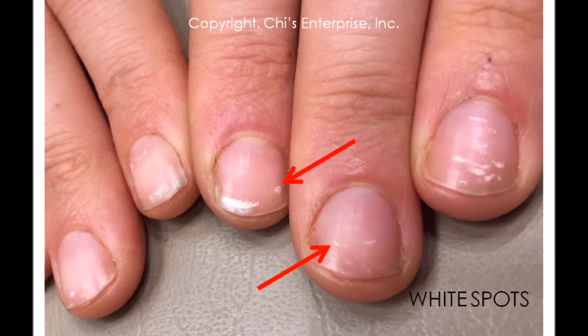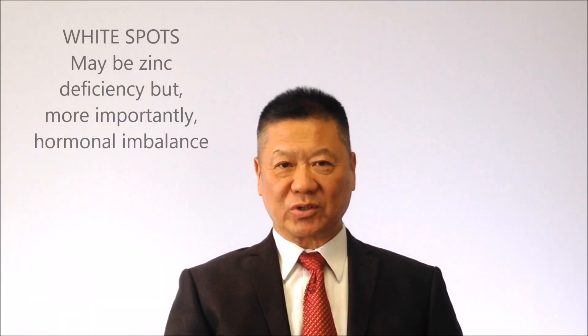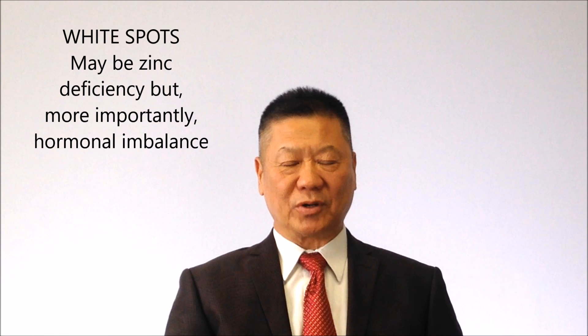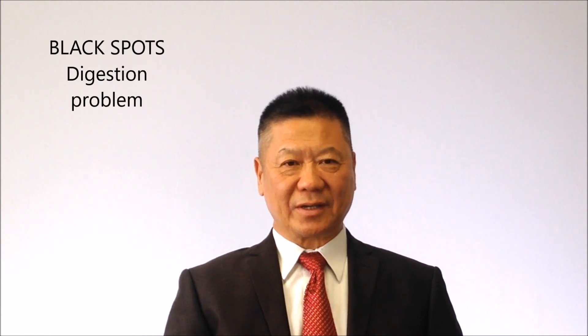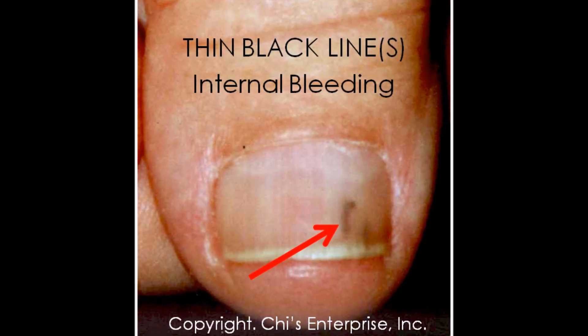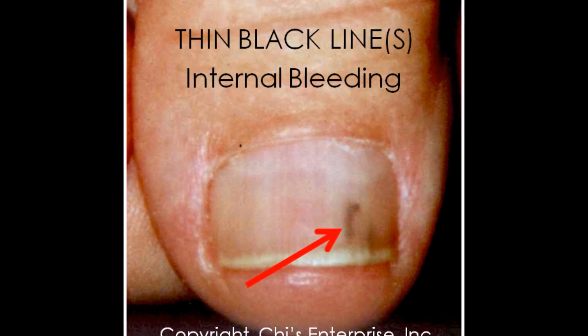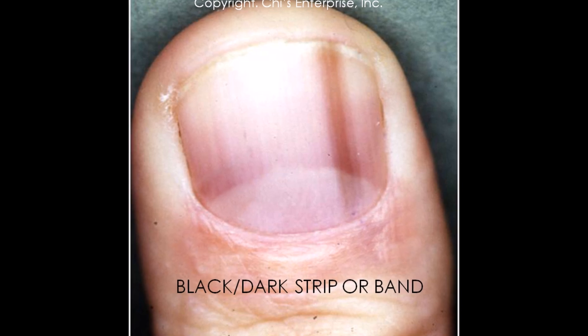White spots — many doctors say zinc deficiency, but it's more than just zinc. Zinc is also involved with hormones, so you should always check if your hormones are balanced. Second, if you see black spots, that's a digestion problem. When you see a black thin line, that's internal bleeding — it can happen in many places. And if you see a black strip, that is not normal.